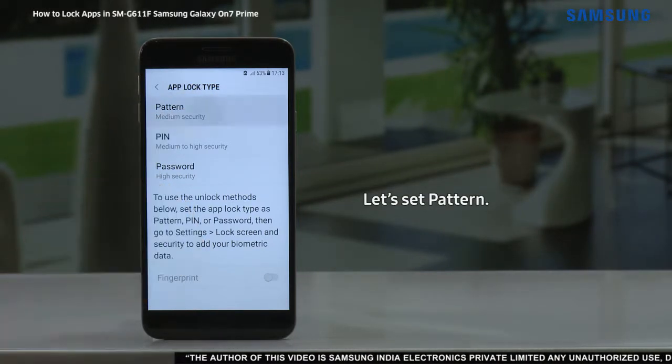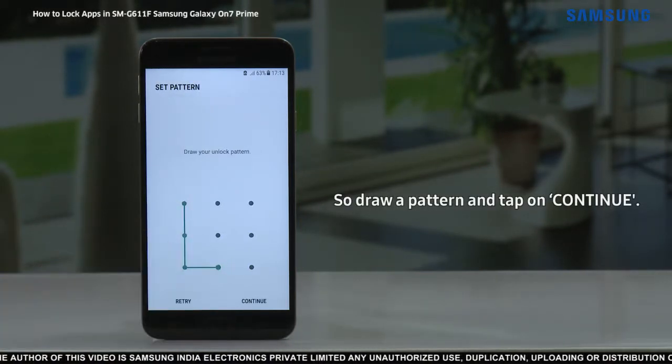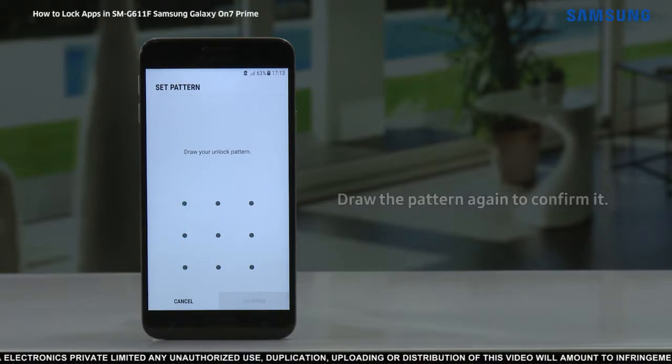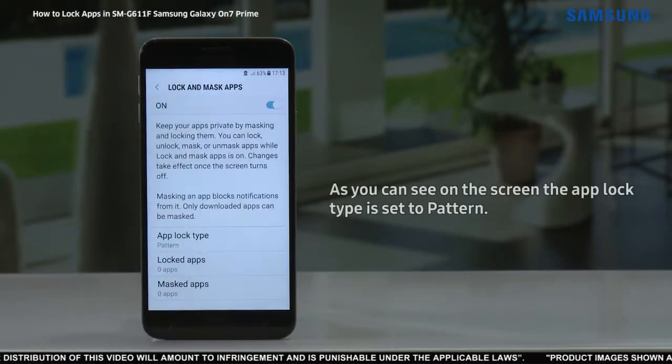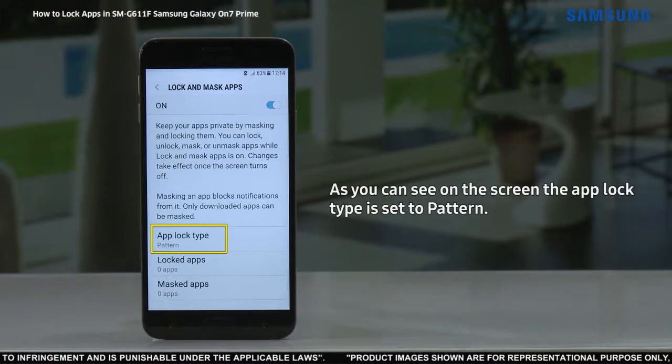Let's set pattern. Draw a pattern and tap on continue. Draw the pattern again to confirm it. Tap on confirm. As you can see on the screen, the app lock type is set to pattern.